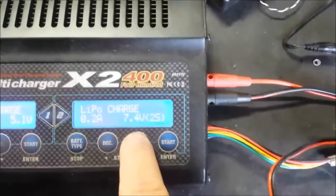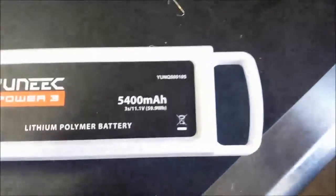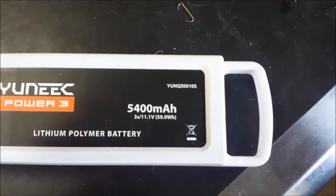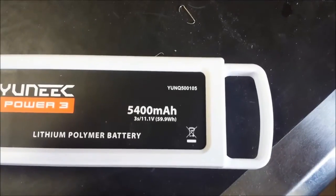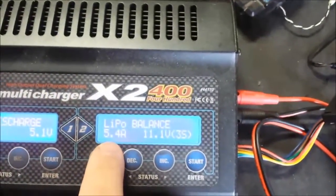So we'll go back through and set a balance charge. This particular battery is from the Unique Quadcopter — it's a 5,400 milliamp, three-cell, 11.1-volt pack. In this case we're going to be charging at a 1C charge rate, which means we're going to be charging at 5.4 amps.